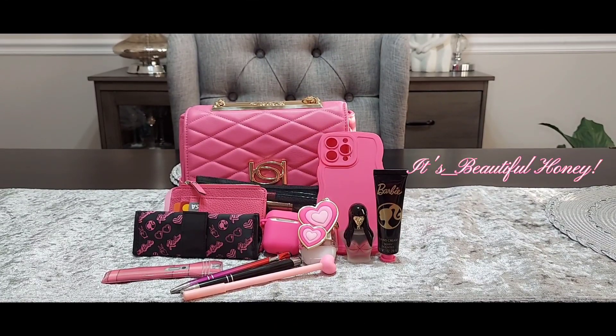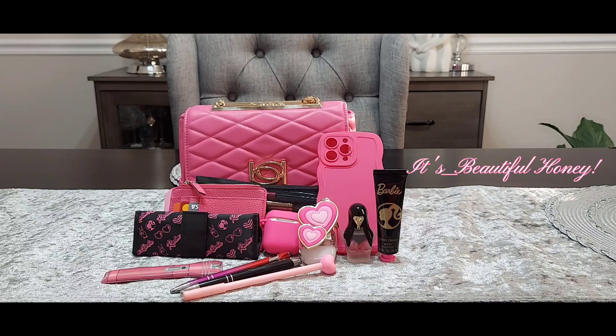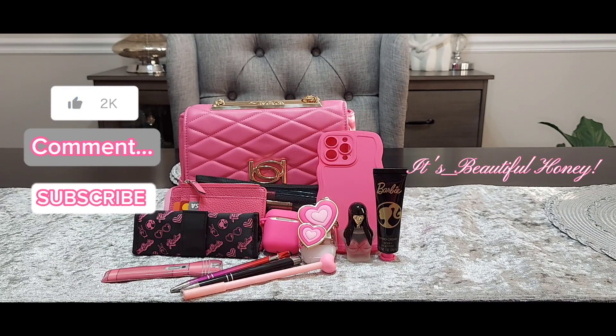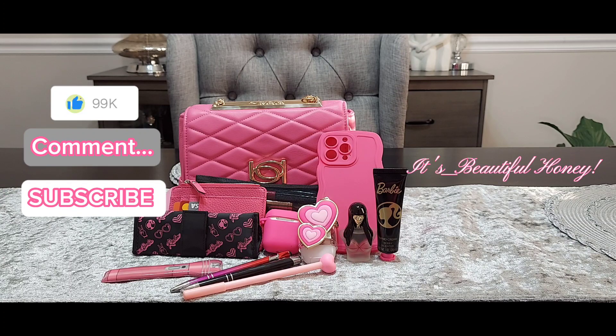There's a look at everything that I had packed inside. I hope you all enjoyed this video. If you did, go ahead and hit that like button, leave me a comment, subscribe, and I'll see you all in the next one — bye bye!